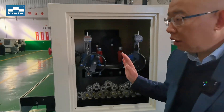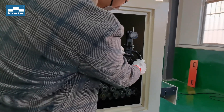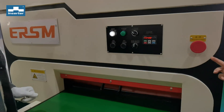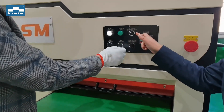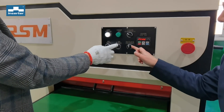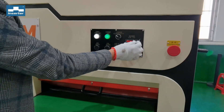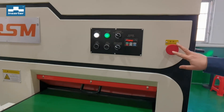Now it's the first testing. On the control panel: this button controls reverse, this is automatic mode, this adjusts the speed of the belt, and this is the emergency stop.